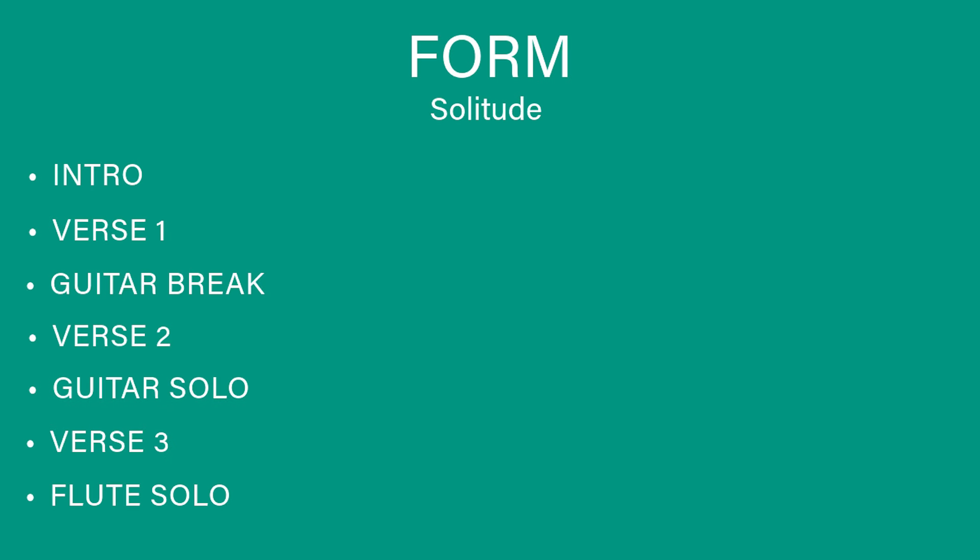This is the form of Solitude: intro, verse one, guitar break, verse two, guitar solo, verse three, and then the flute solo, which is a sort of outro.